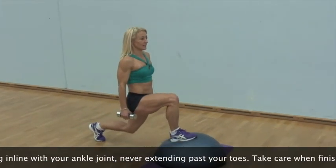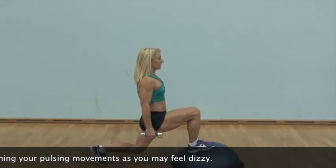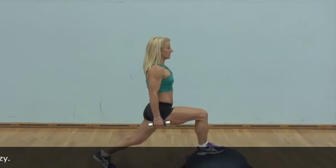Take care when finishing your pulsing movements for the quads, as the contraction of your lower body muscles can reduce the blood flow to your brain and cause you to feel dizzy.